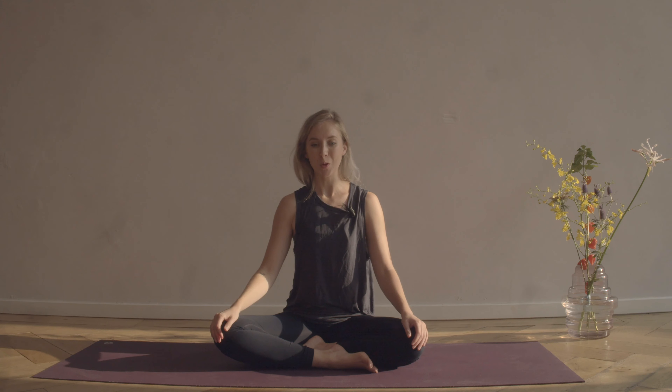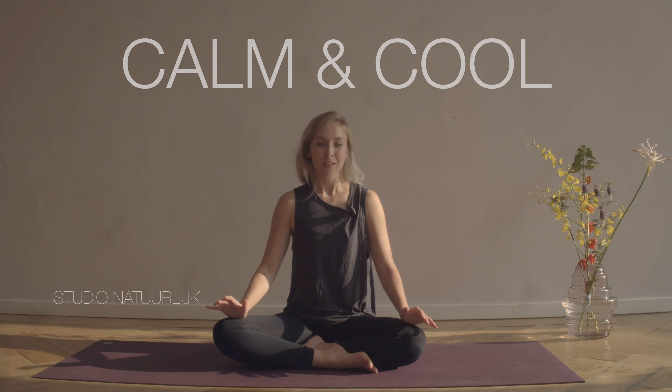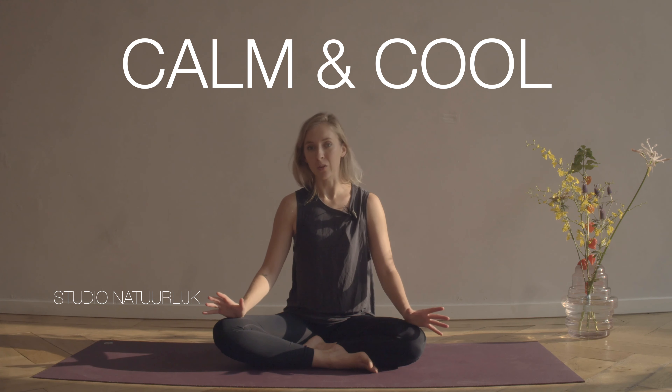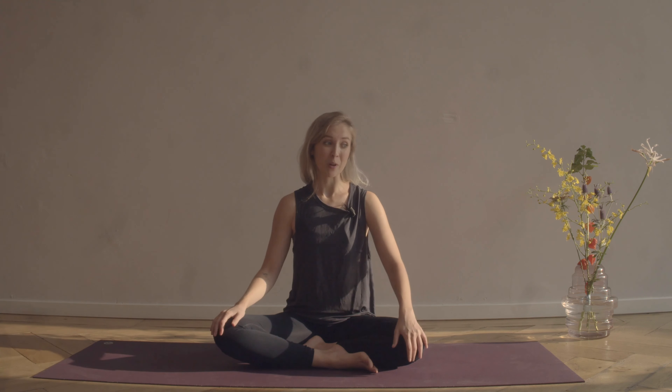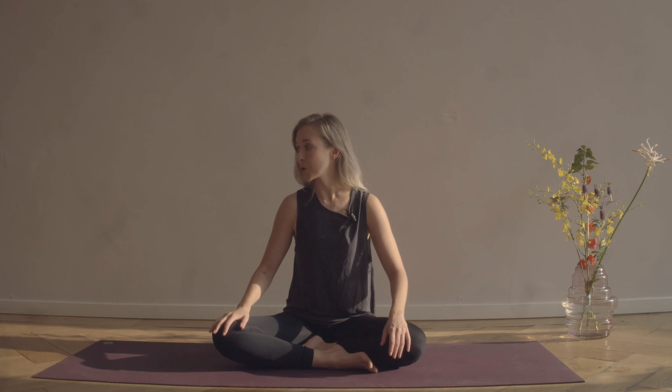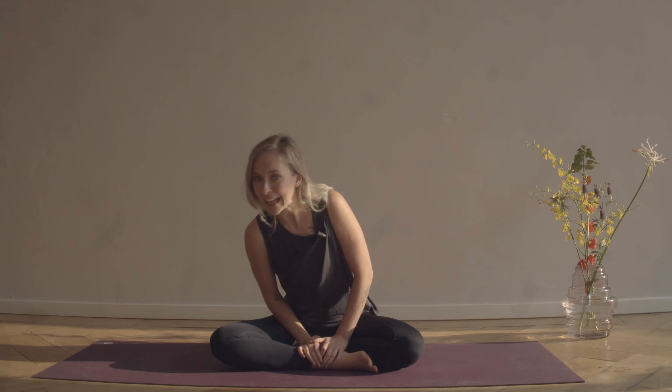Hey everyone, welcome to the Comfy Cozy Club. My name is Nathalie and today I have a cooling practice for you. This is great if you're at the end of a long day or maybe a long week, or a period where you feel like you need to let your hair down. You might want to bring a bolster or a pillow to sit up on, a blankie to snuggle up, light a candle — just make sure you're feeling really comfortable and then let's get settled in.